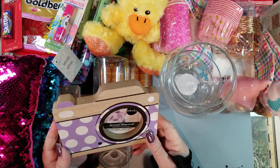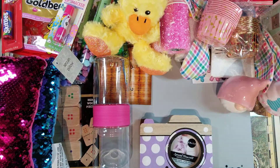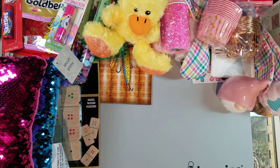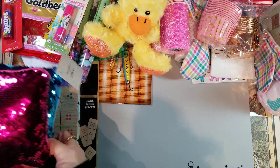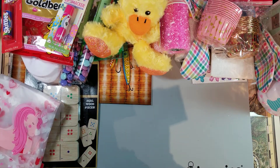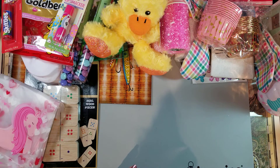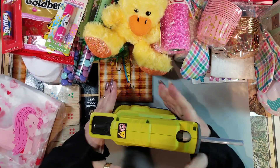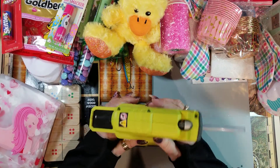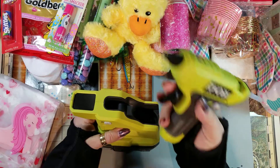That's it for my Dollar Tree haul. I also want to share something that probably isn't worthy of its own video — I finally got my birthday present from my husband. He bought me the Ryobi cordless glue gun and I love it. It is so lightweight, the glue gets really hot and gives me time to work with it. It's got the fine tip, the small hole for glue so it doesn't glob for small projects.